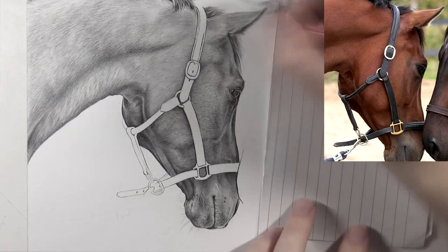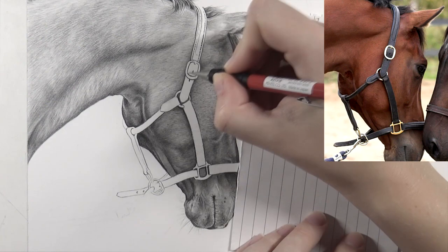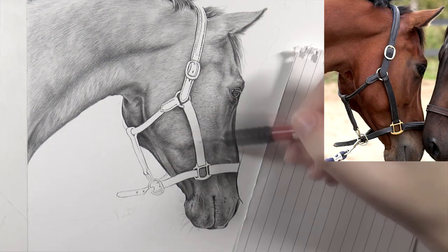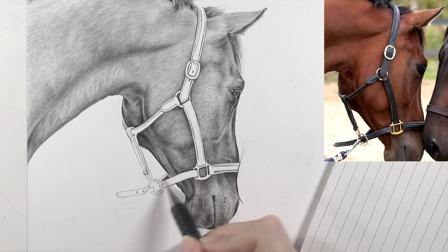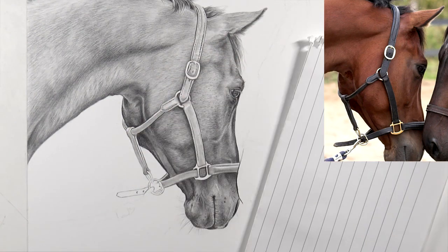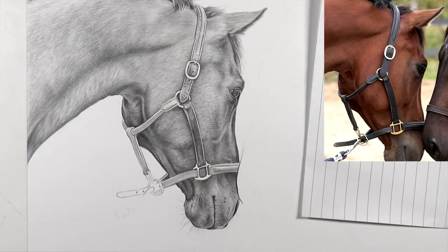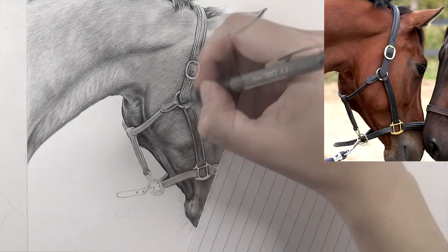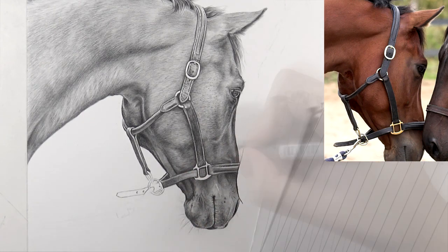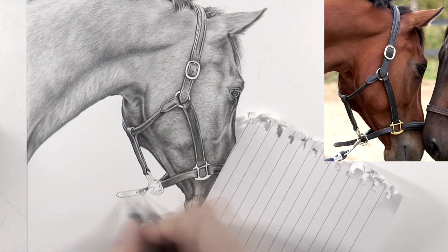Moving on with the halter — it's a leather halter — starting off with base layers. It's very important to look at the contours here. At some places the halter is actually lighter than the fur of the horse, mainly because of the sun hitting the halter, which causes a highlight especially at the top. So I make sure to really keep that in mind and not draw the halter too dark right away. I start off with quite light layers and then darken up if necessary. It's easier to start off light and then darken up, instead of starting off too dark and having to lighten up — that's more difficult. So really build up your graphite work in layers. I'm also trying to draw in all the tiny details on the halter.